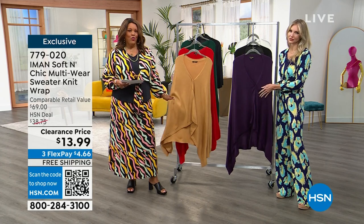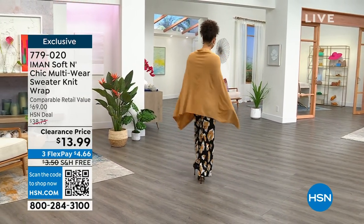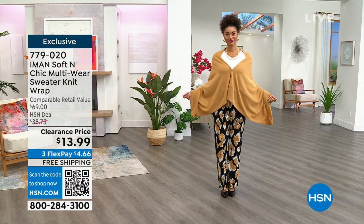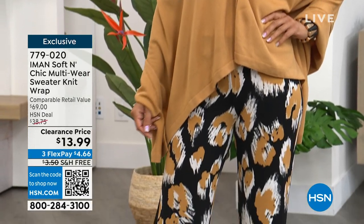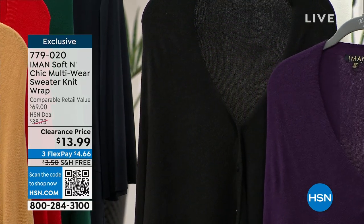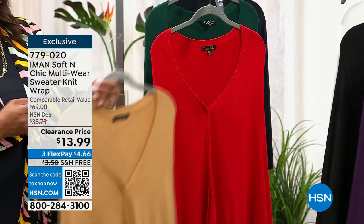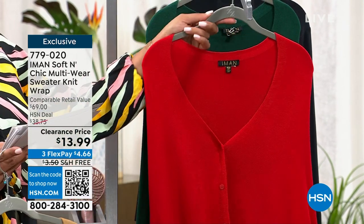We call it a multi-wear sweater knit wrap. For those of you who live maybe up north, northeast, even out west where it's cooler, it's $13.99. Anybody who doesn't have a beautiful shawl — a sweater knit that feels like cashmere — should get this. The first color Brooke has on is camel. This is one size fits all. We also have it in eggplant purple, black, natural which is kind of like cream, fall red, and evergreen. This is 61½ inches in length and 31 inches wide.